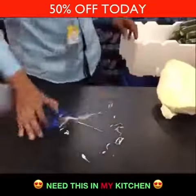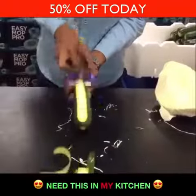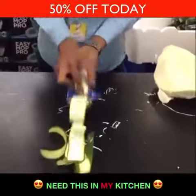Now the blue one is not only for cabbage — you can slice any way you like. Grab cucumber, zucchini, carrot or daikon. You push it away and you can make really nice and thin ribbons. That's with the same blue one.